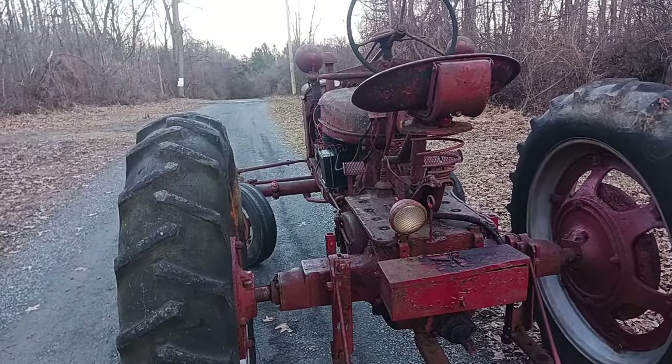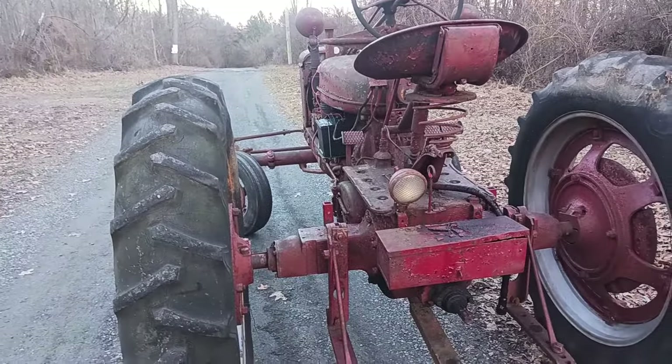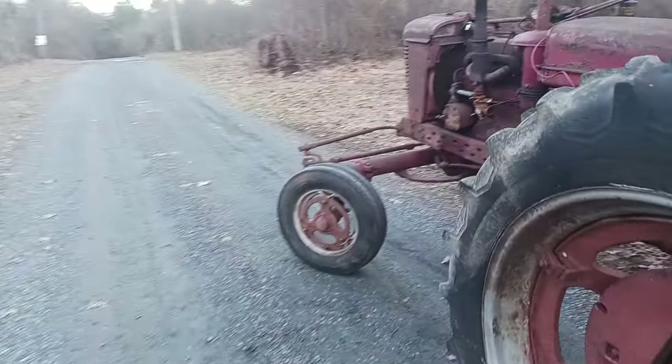Hello again. Just figured I would show a video here of my 1951 Farmall H running — finally running correctly. Well, for the most part. Had a lot of carburetor issues with it.